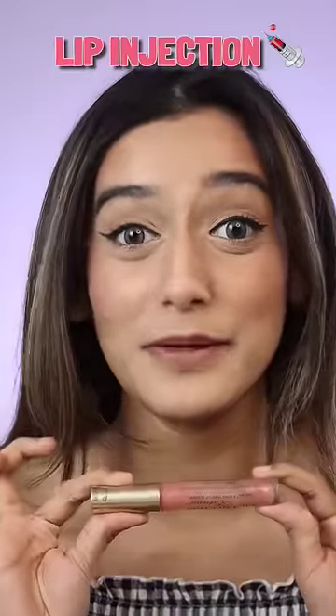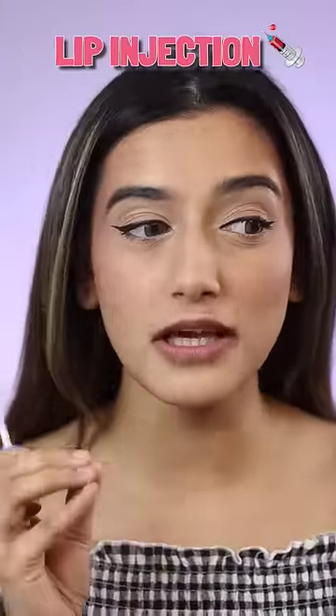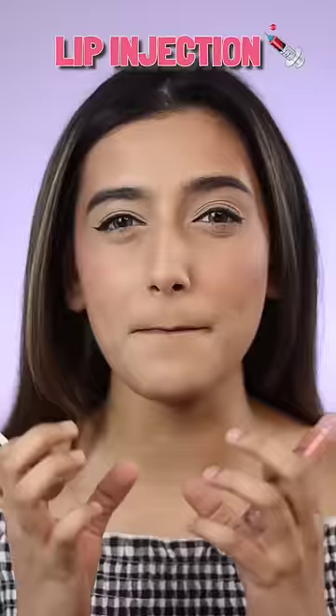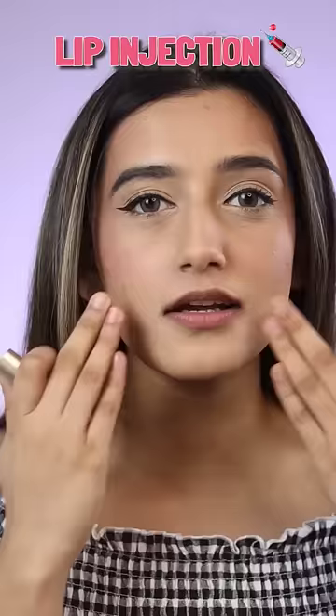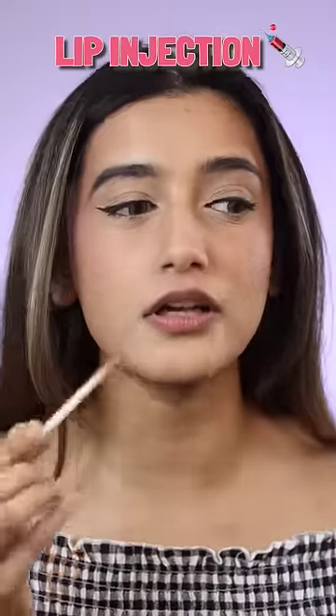Let's try this extreme lip injection. This is supposed to make your lips look super plump and it's supposed to burn a lot. Let's see how it works for me. My lips, as you can see, are pretty thin.